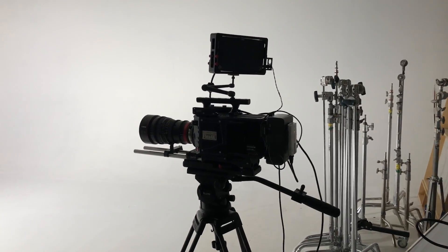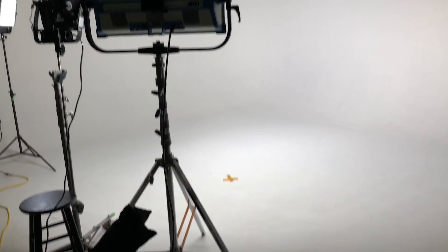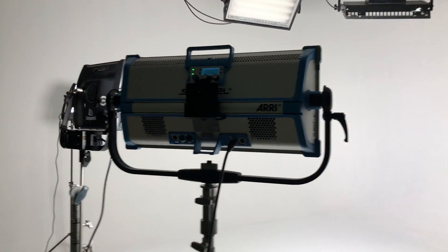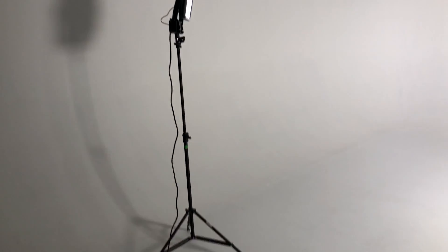So here's our test setup. We have the Phantom Flex 4K here. We've got the Sky Panel right there — this is our mark, probably about 4 to 5 feet from the Sky Panel. We've got the Astra as a little extra punch for the 1000 frame, also right next to it. And then we've got a little edger with another Astra. All at full power, all at daylight.